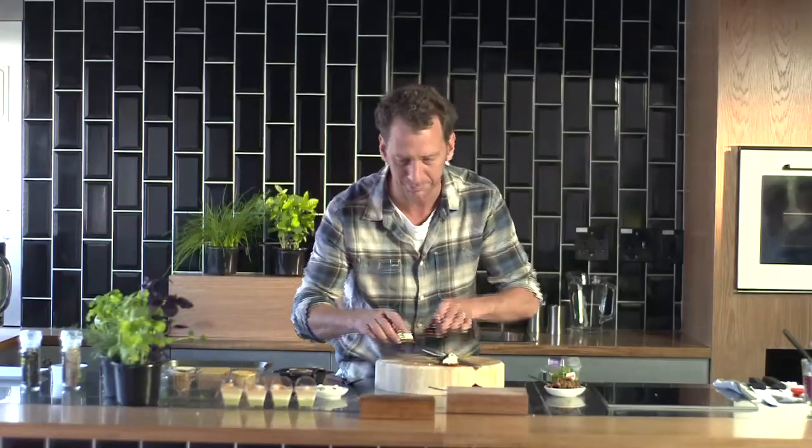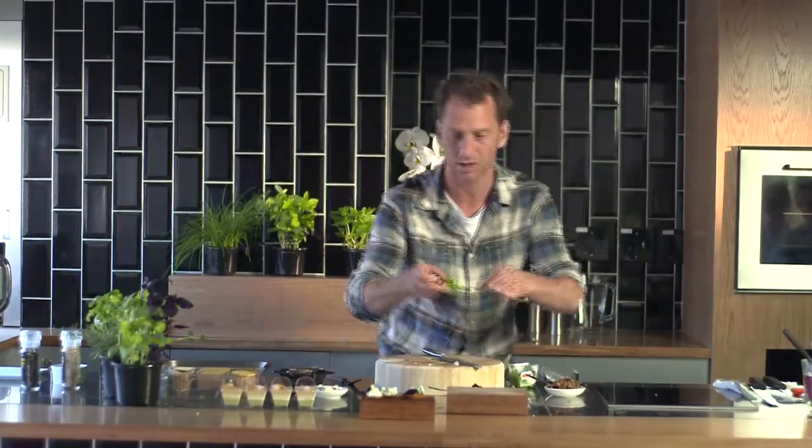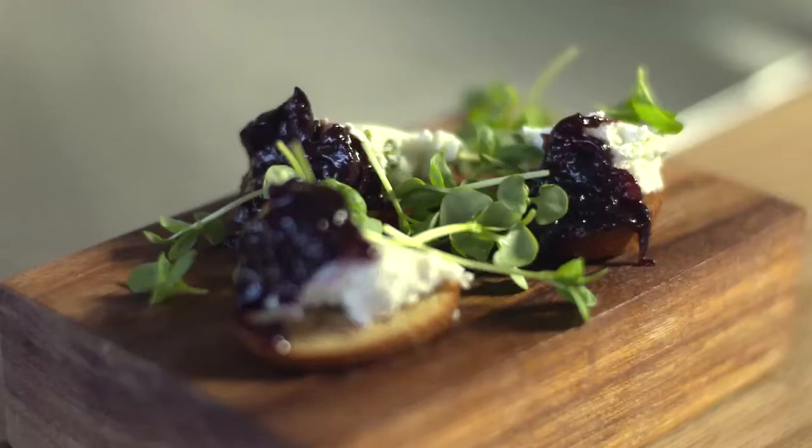Pop them on my little board there. Some nice little microherbs — basil this time. There you go, look how pretty that is. Beautiful.